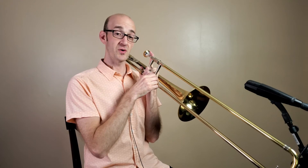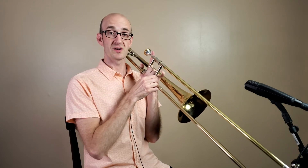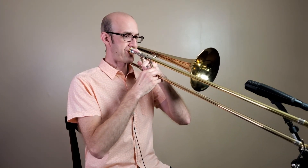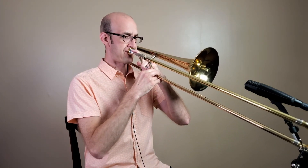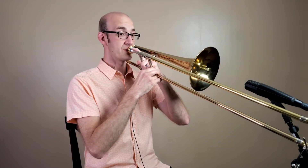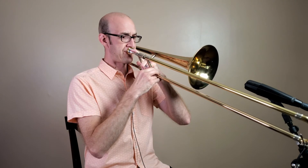We're going to breathe, we're going to play for four counts, and then we're going to rest for four counts. We're going to do that three times. That is my F in the staff.